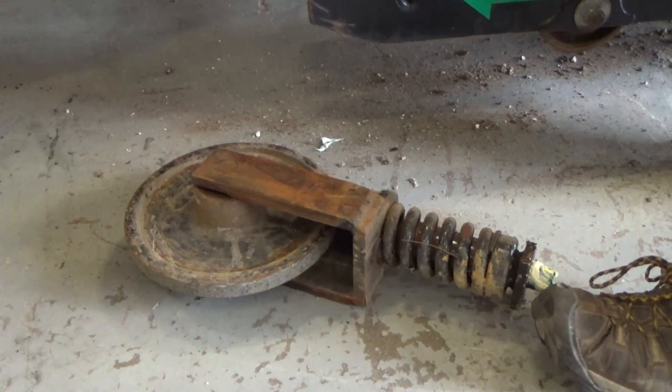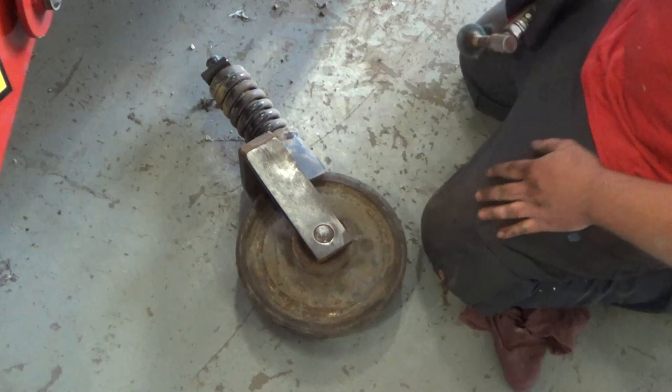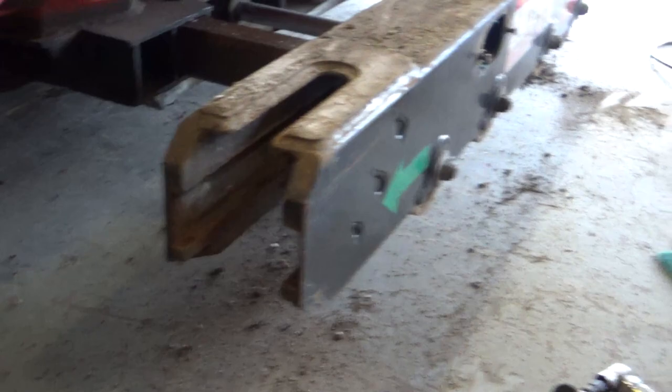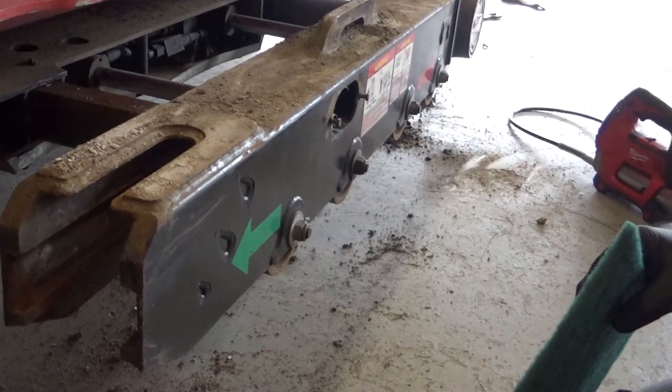We're gonna take our scotch bright disc, put it into the roll lock, and start cleaning it off. You want to make sure that you get off the surface rust but don't go too far down to the paint where you're going to cause it to start rusting again. Then we're going to do the same thing inside the slides on the actual carrier housing itself. If you don't have one of our air tools handy, you can use green scotch-brite pads — available in the paint department at your local hardware store. They come in big sheets or can be cut to fit. What you don't want to do is use sandpaper that's going to leave grooves in there. You want to use something that won't damage the metal surface.